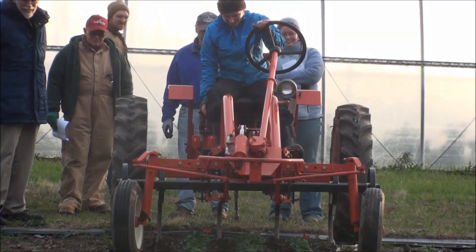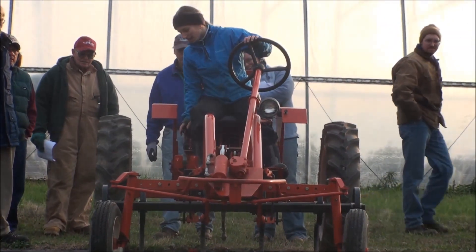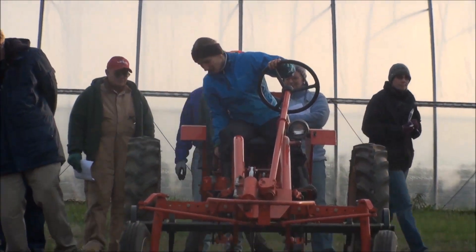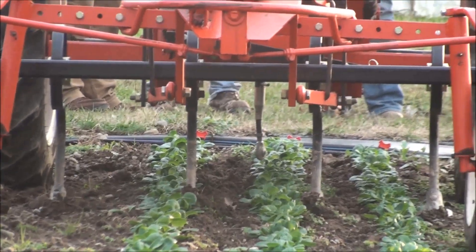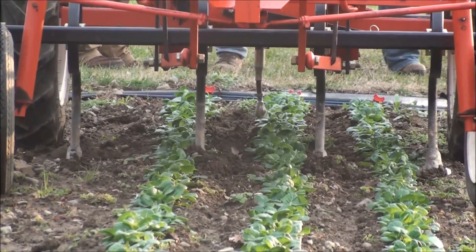It's a little too wet right now, it's cold. Normally this one scrapes through nice and shallow and just sort of skims the surface of the soil. So it's a little moist here at the moment. But you can see how she's working it real close to the edge there.